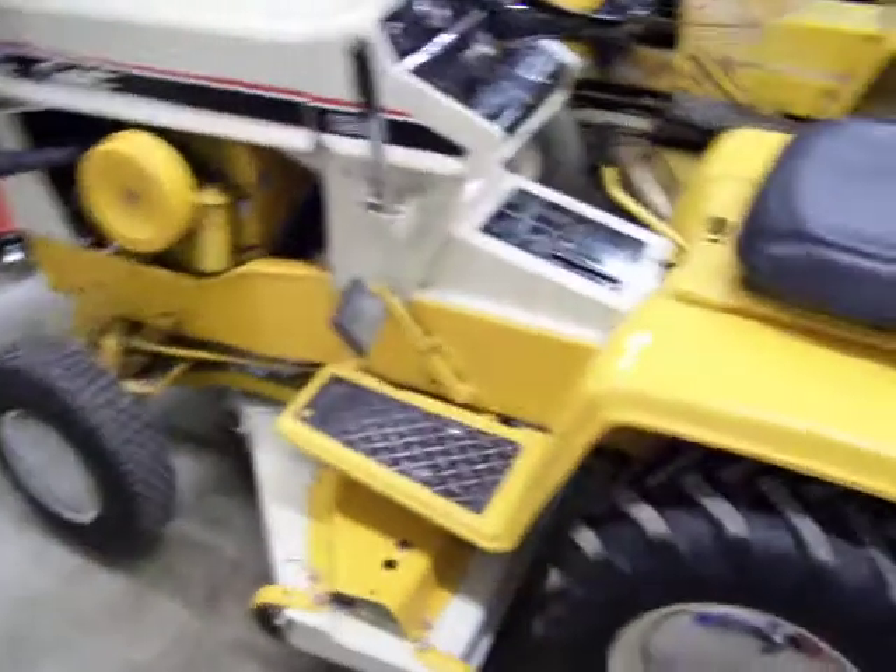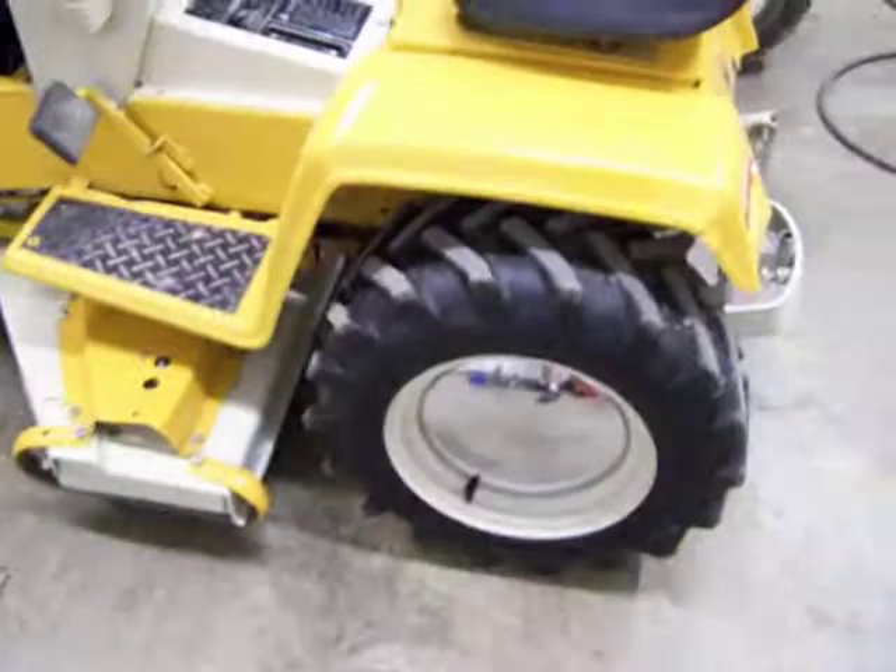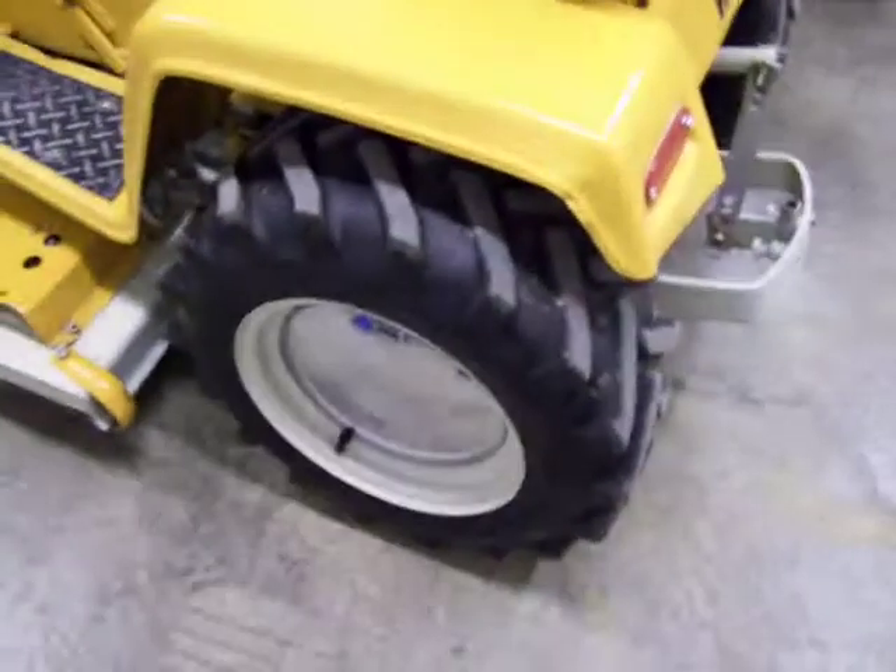Got the 120 here all ready for the tractor show. Got the hubcaps on it, mower on it. Waxed it, did all that good stuff — it's all waxed. Put some tire shine on the wheels.